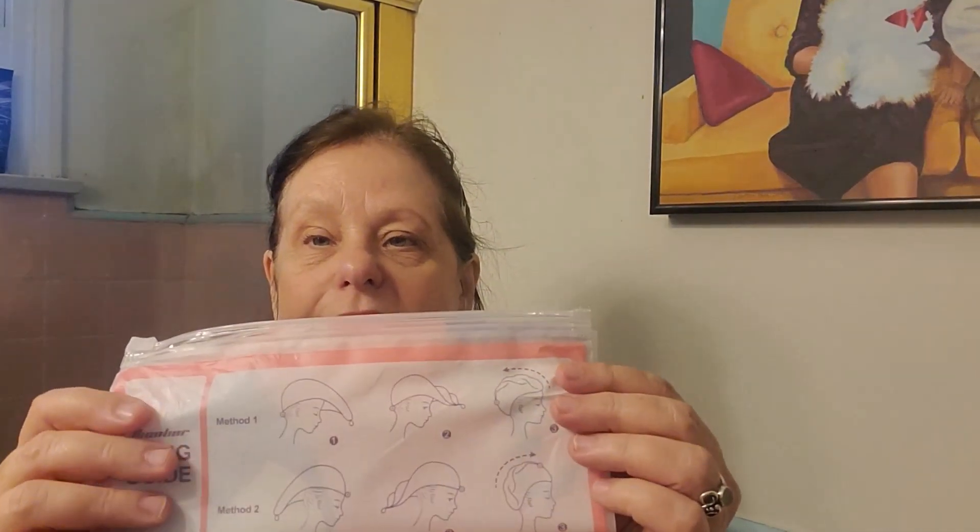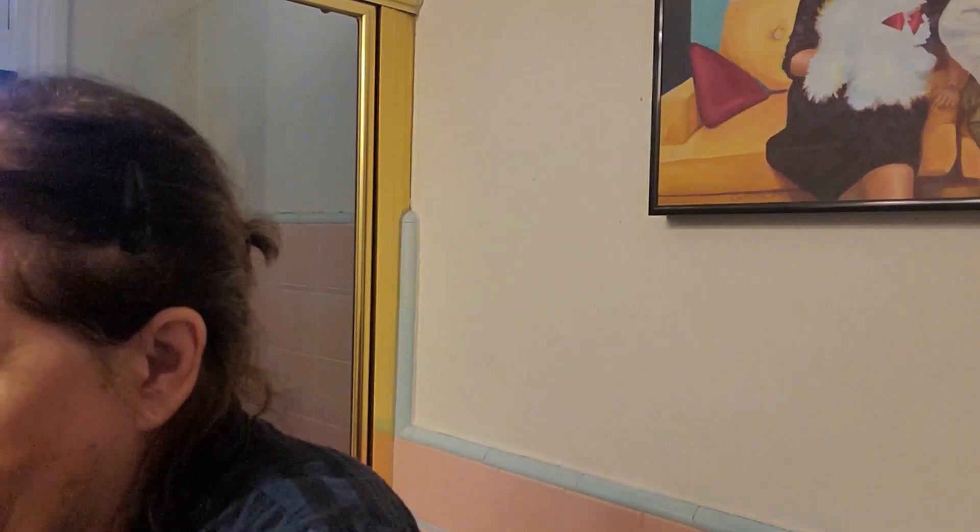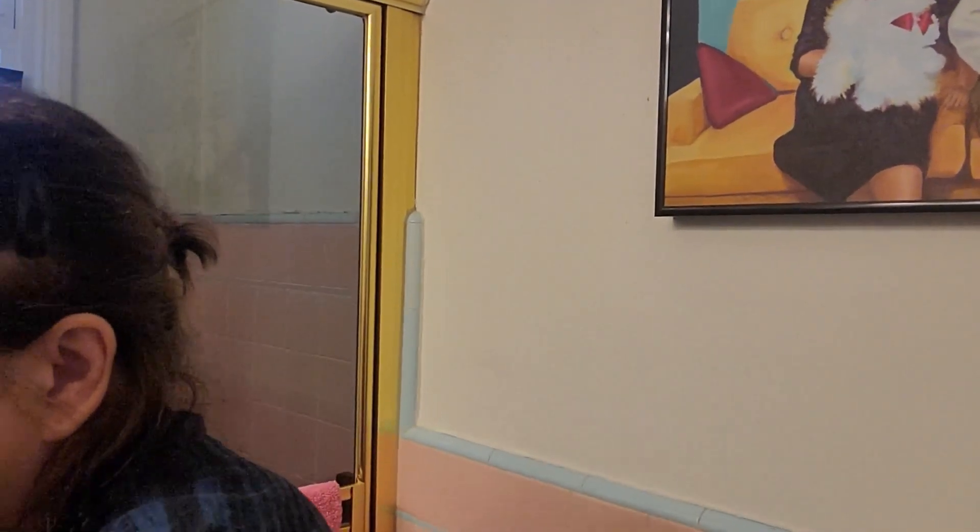I'm absolutely terrible at keeping a towel on my head, so I love that they have a little button right here and an elastic at the other end to keep them in place. I also like to use them to put on my makeup or take traveling. They come in a bunch of pretty colors — I chose these pastel-ish colors.